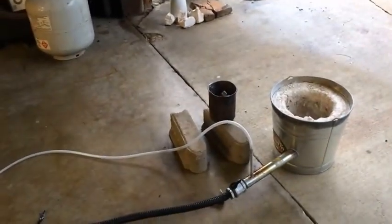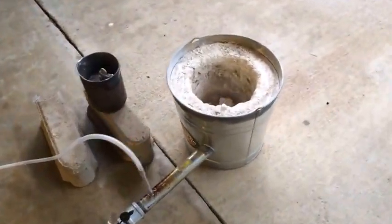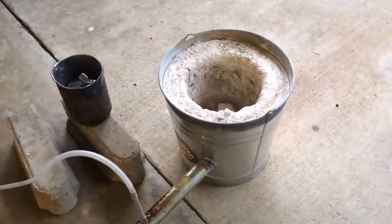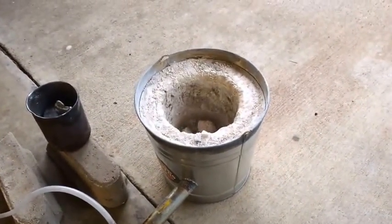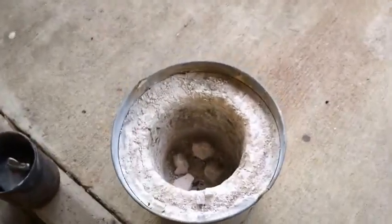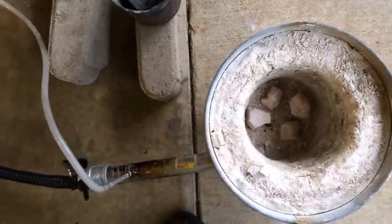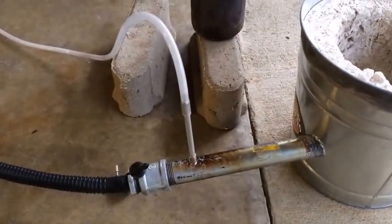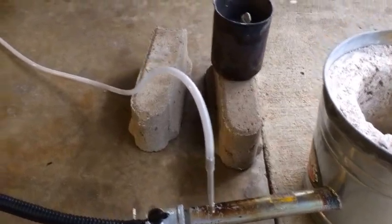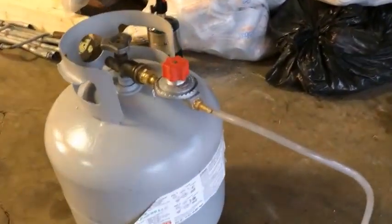This is my foundry setup as it exists right now. I have a three-and-a-half gallon galvanized bucket with some homemade refractory — basically just plaster of Paris and sand. Into the side of the bucket at an angle I have a piece of one-inch black iron pipe, and toward the back of that pipe I have a connector with some plastic tubing going to a propane tank.